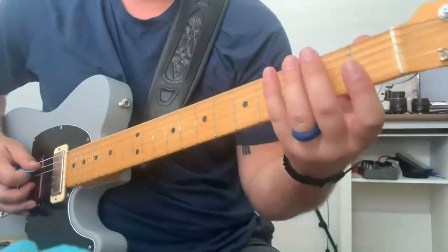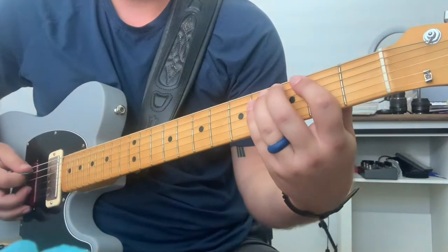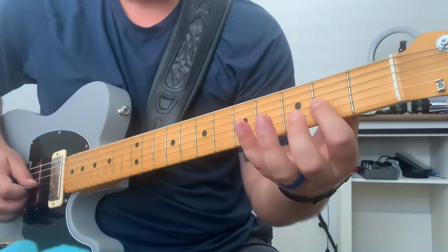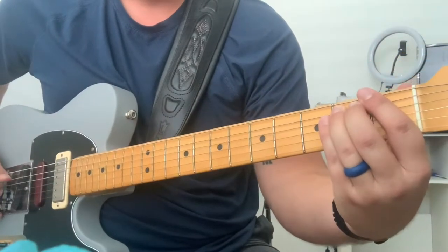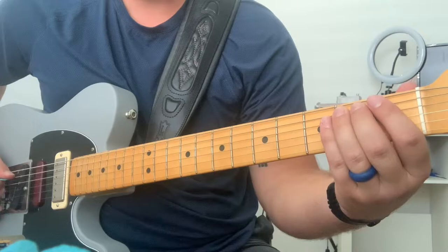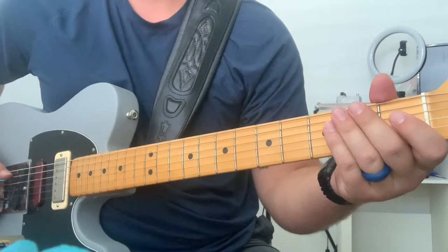And then slide with your left hand ring finger, or your fret hand. And that's 2, 1, 0 on the 3rd string. And you're bending that — not even a full half step. You're just putting some stank on it, if you will.